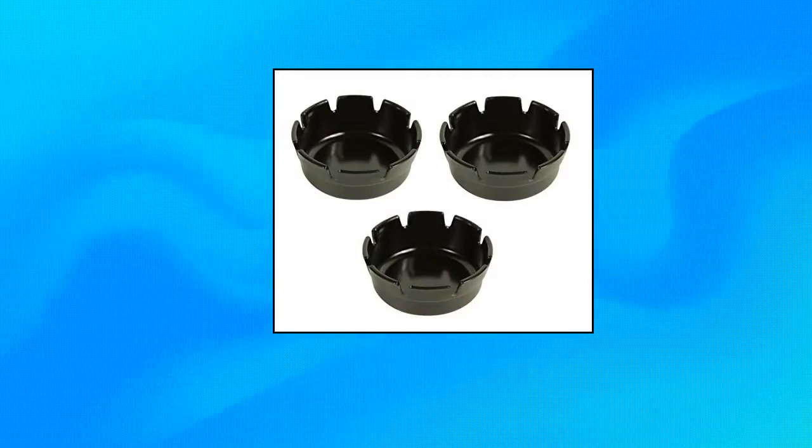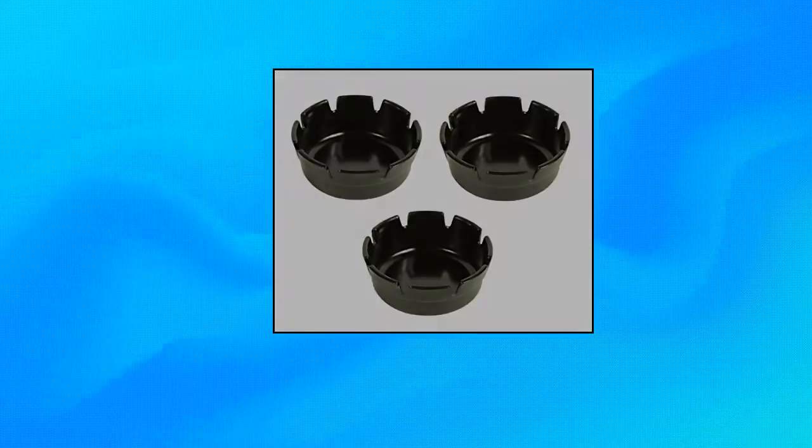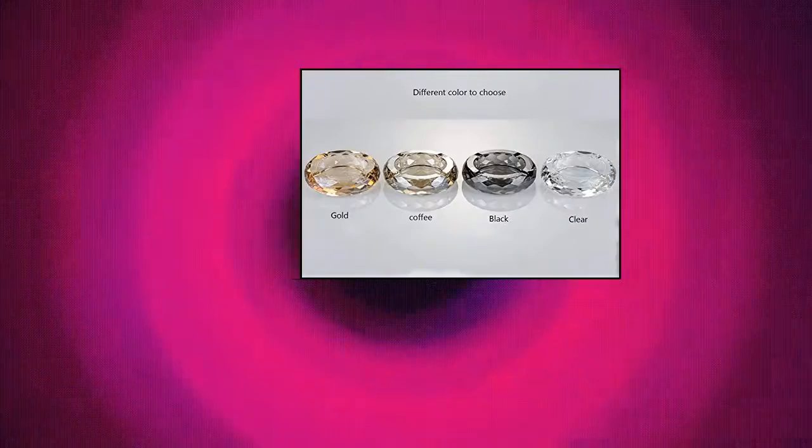Pavilion Set of 3 Black Plastic Ashtrays — Set of 3 four-inch plastic ashtrays in black. Durable, stackable and washable. Set of 3 Black Plastic Ashtrays, deep well, restaurant and bar style, 4-inch diameter.